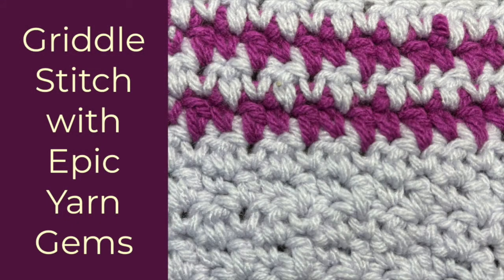Hello everyone, I'm Lisa from Epic Yarn Jumps. Today I am going to be showing you how to do the griddle stitch.